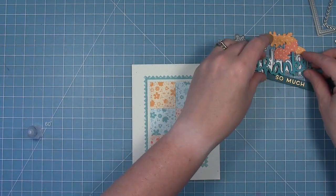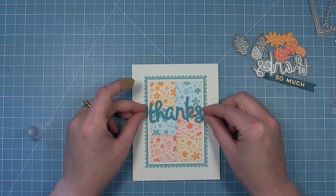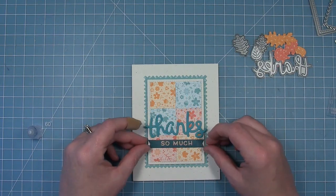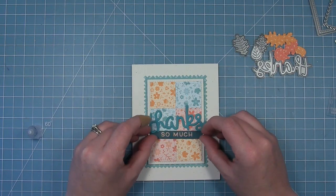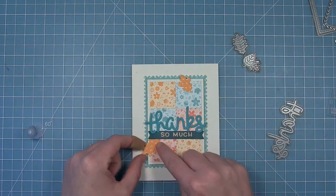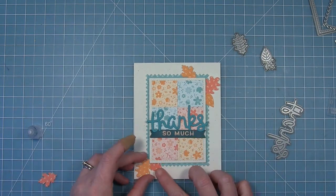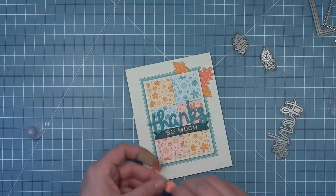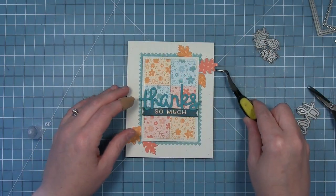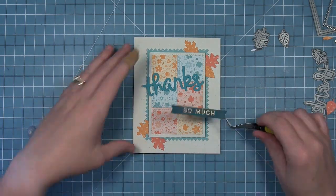Next we're going to take the whole thing and layer it onto our card base. This is the scripty thanks die and we've gone ahead and die cut that from some peacock cardstock which looks really great with that new rainforest cardstock. So kind of playing around with the placement there to see what's going to look nice, and then now we can start to layer on some of these small stitched leaves die cut from the b-sides of those same papers — the more solid side with just the plain leaf pattern in the oranges and kind of reddish apricotty color.